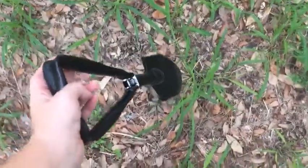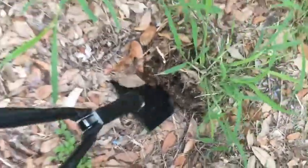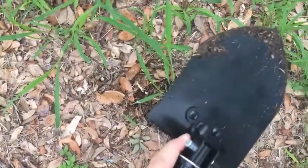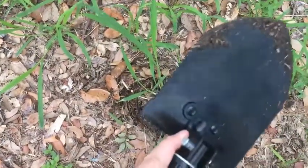Just to give you an idea of how well it works — it pulls up that Johnson grass really easy. It does have a serrated edge on that side, which works really well for any more difficult roots that you might come across as well.